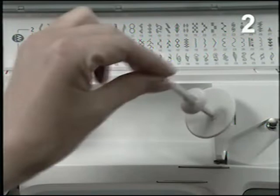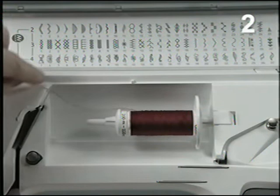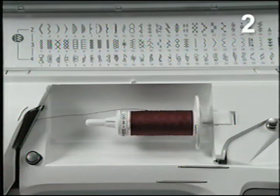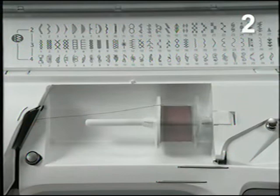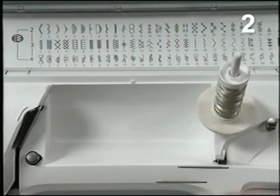Use the main spool pin horizontally, and slide the spool on so the thread reels off counterclockwise. Place the flat side of the small spool holder against small spools, the large spool holder against large spools. For extra-large spools, or for threads with special characteristics such as metallic thread, use the main spool pin vertically with a felt pad under the spool.